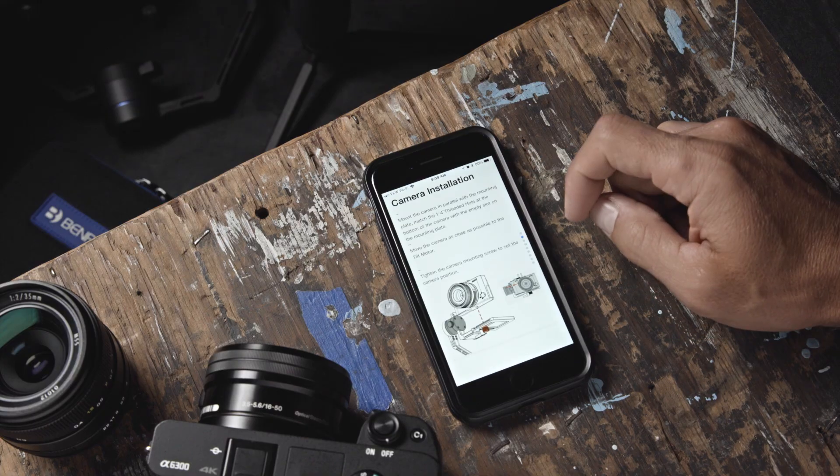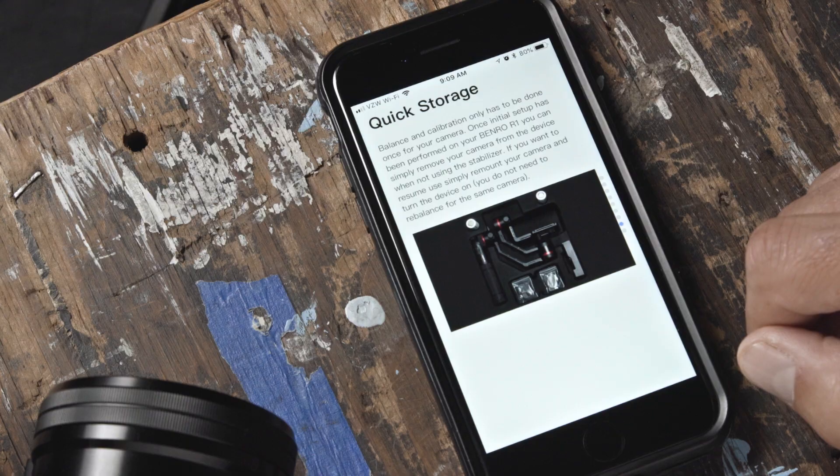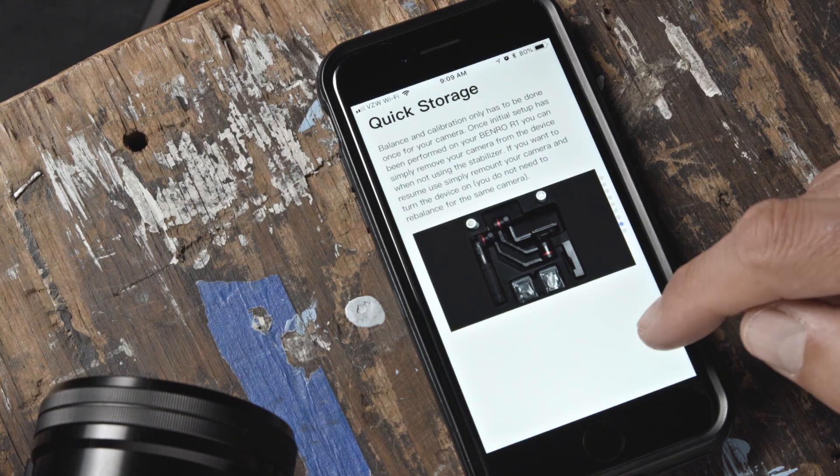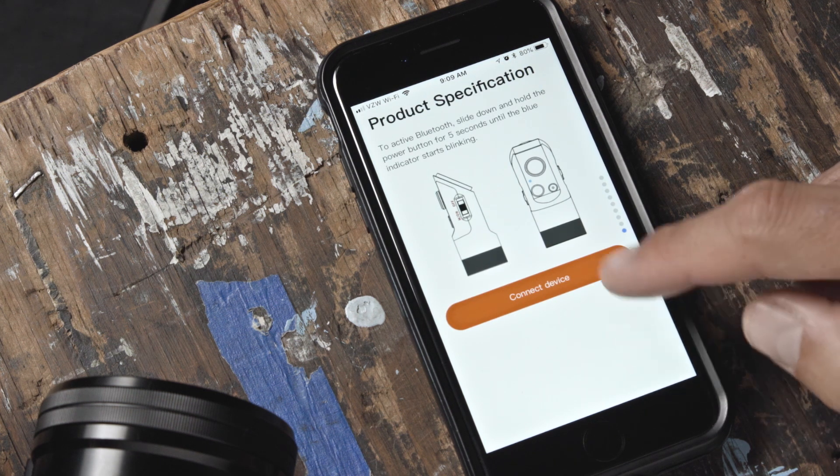Next, you will be guided through the Quick Start Guide on mounting your camera, balancing your gimbal, and other important instructions for setting up your device. Once you reach the end of the Quick Start Guide, press the Connect Device button.